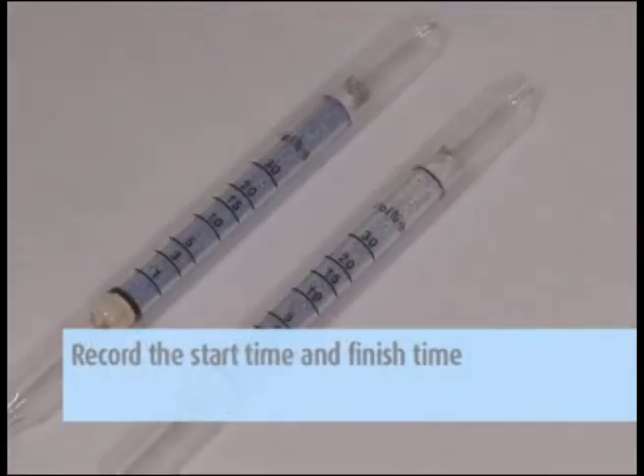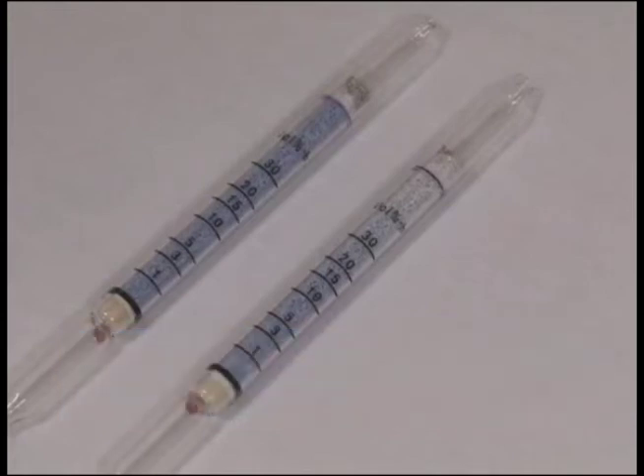Record the start time and finish time. It is recommended that you sample for 4-10 hours with the tubes.